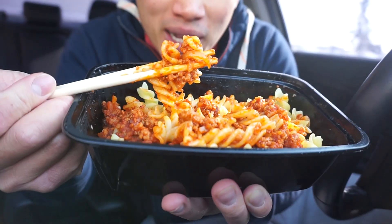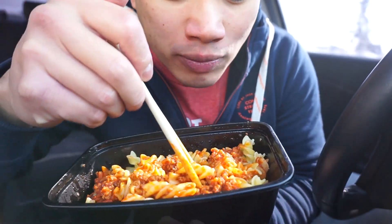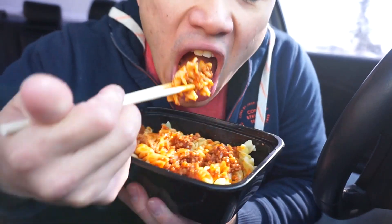Who eats pasta with chopsticks, guys? Take the first bite of this. Mmm. Mmm.